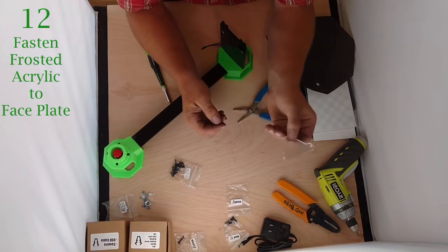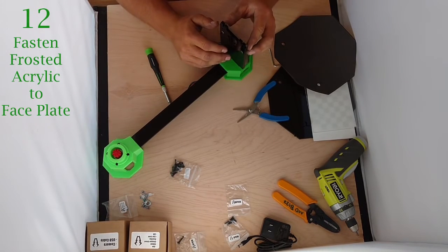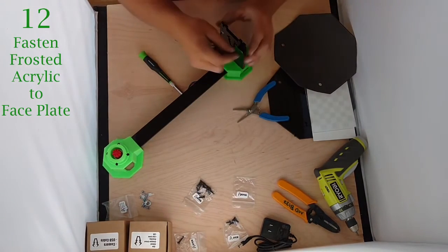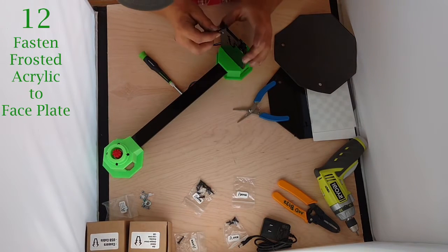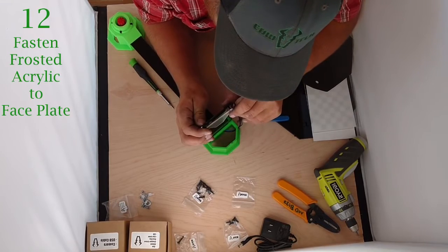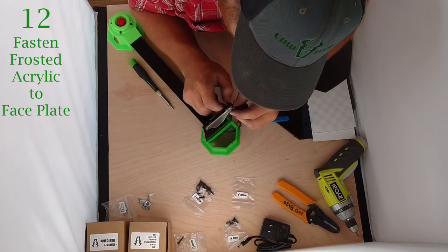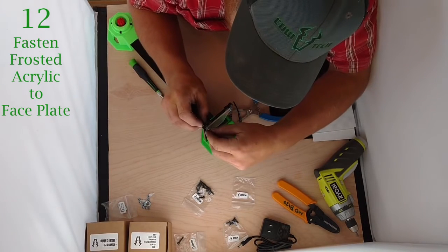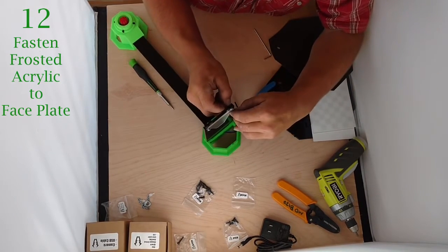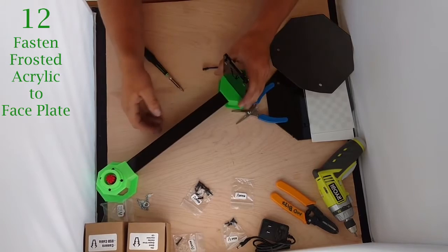Now we're going to take our frosted acrylic — you can see it's smooth on one side and frosted on the other. We usually put the frosted side to the front, but it doesn't really matter. Find two M3x10s, stick them through, then slip that through the holes — it should fit on very cleanly. Take two nuts and thread those on. Finger snug should be adequate. We're going to continue building our frame before we get to the electronics, so we're done with this for now and will set it to the side.